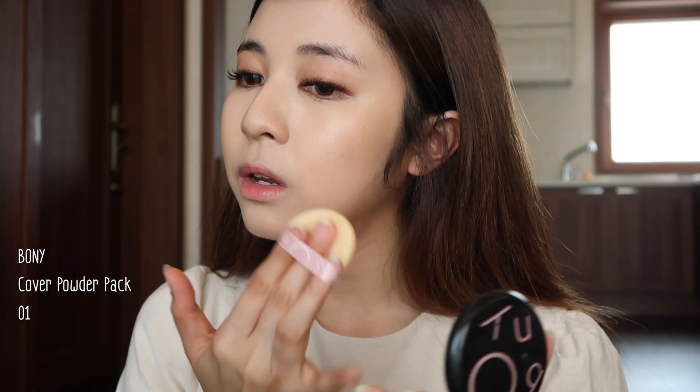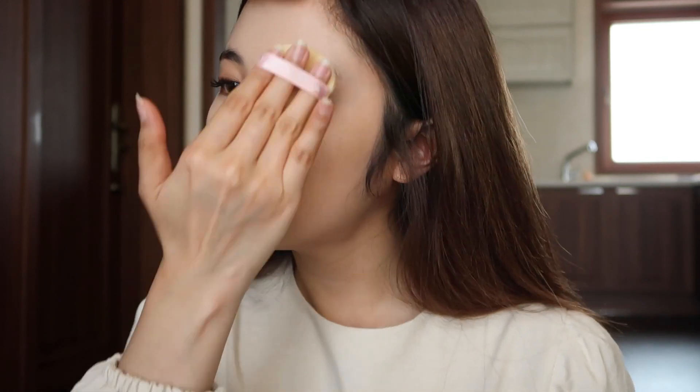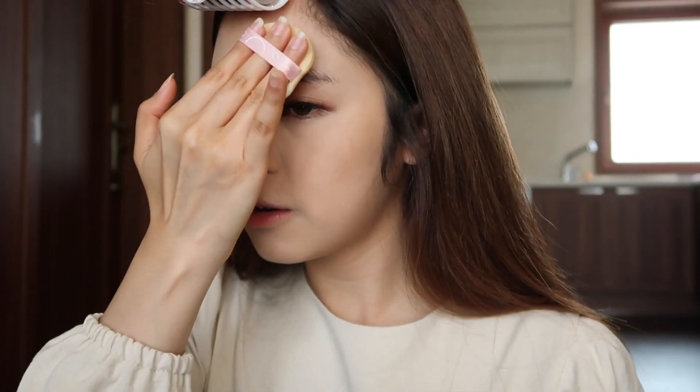Then I'm gonna use this Thai brand called Bony — it's a powder just to set everything all together. I apply a little bit over here because you don't want your hair to stick on your face, and a little bit on my forehead.